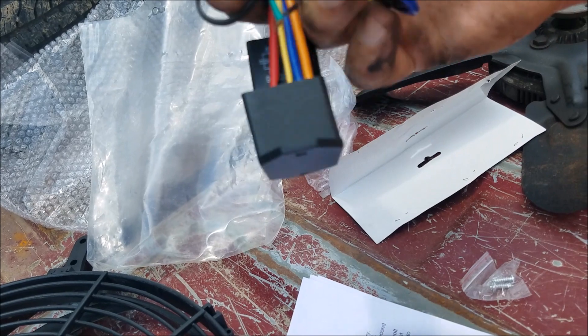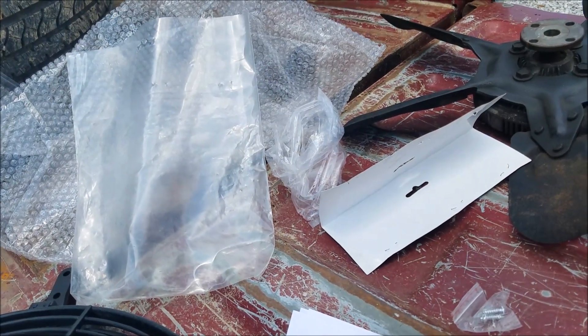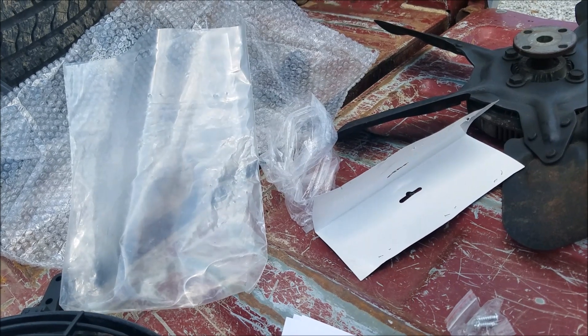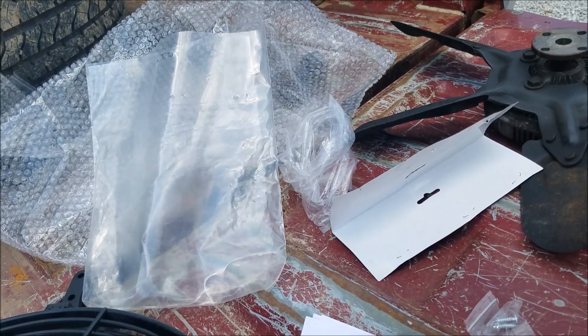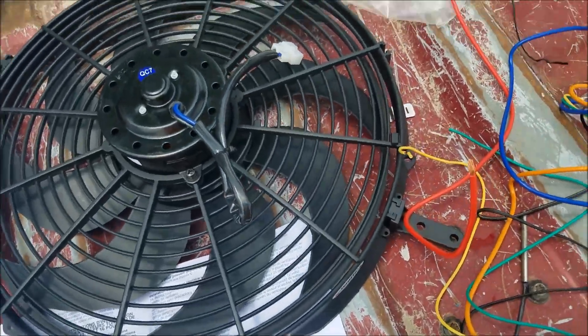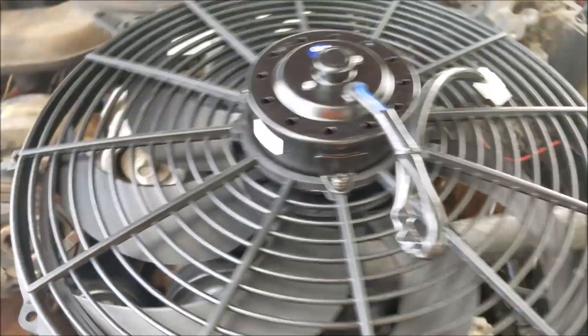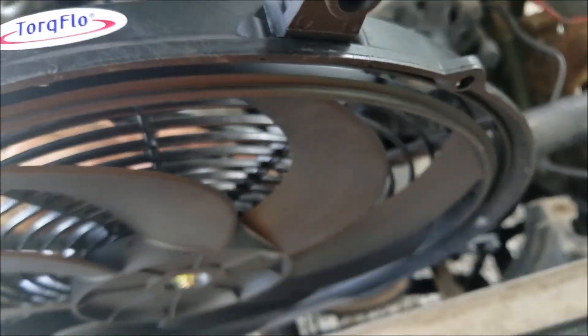This red one here is for main power. There should be a black one here for relay ground. Anyway, let's go ahead and get the mounting hardware and go ahead and mount this guy. This is technically the top of it.